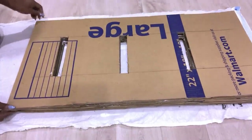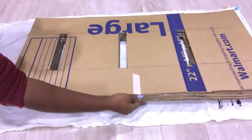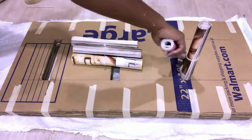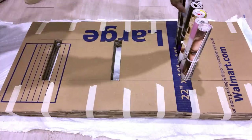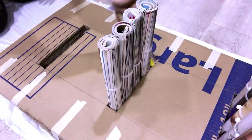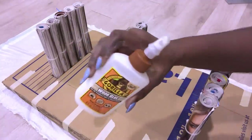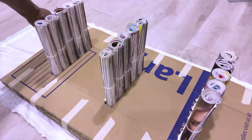I hold all the boards together with tape to make sure that they all dry tightly together. Now it's time to insert the magazines. I made sure that the magazines fit tightly inside the openings. I'm twisting the magazines to make sure that I have the pattern that I want in front. I'm going to keep them firmly bonded together with wood glue.